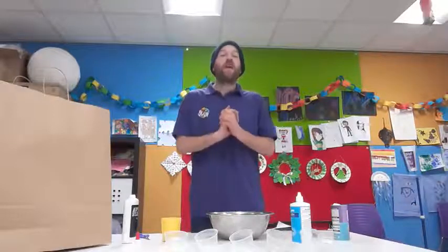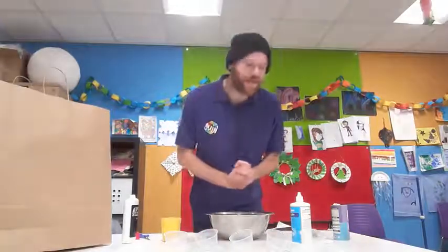Hello everyone and welcome to the Hive at Home YouTube channel. In this video we are going to guide you through your sensory isolation pack. In your sensory isolation pack you'll have many items, many ingredients, many things you will need to make your activities in this pack.